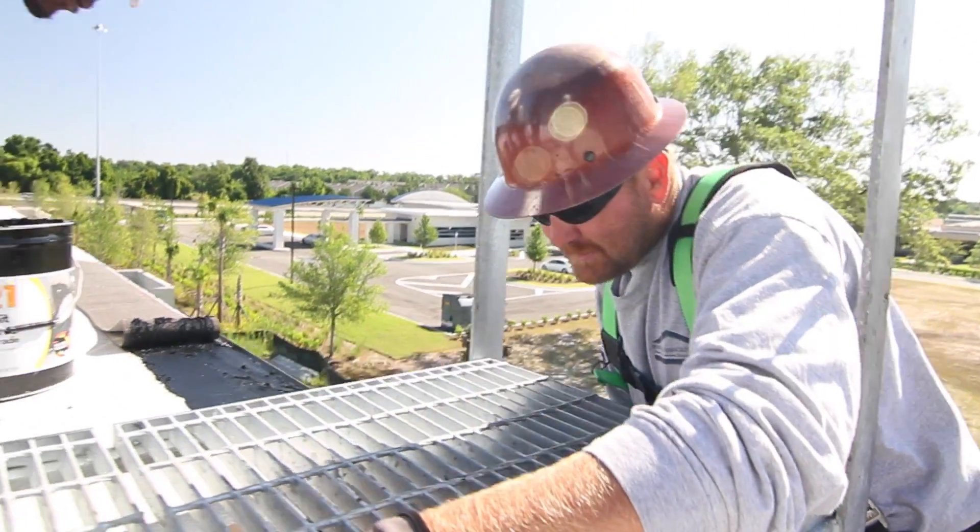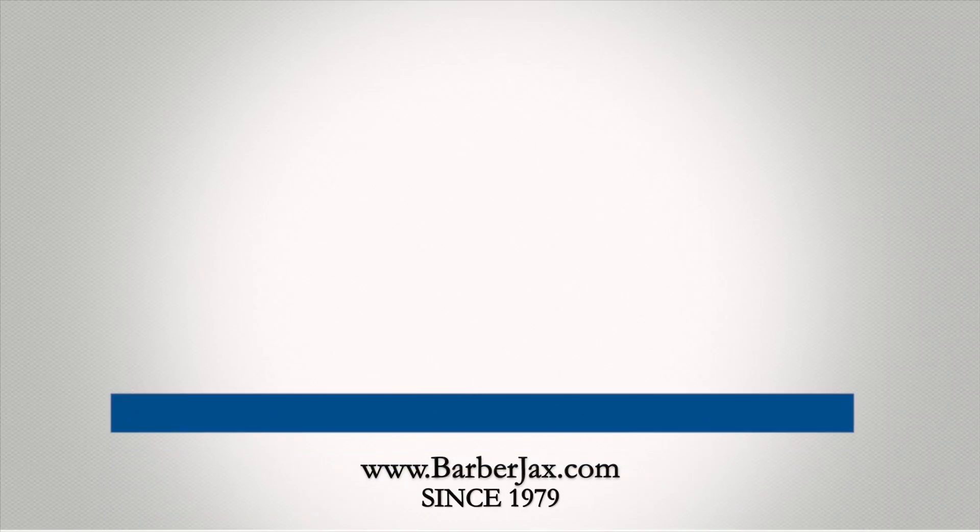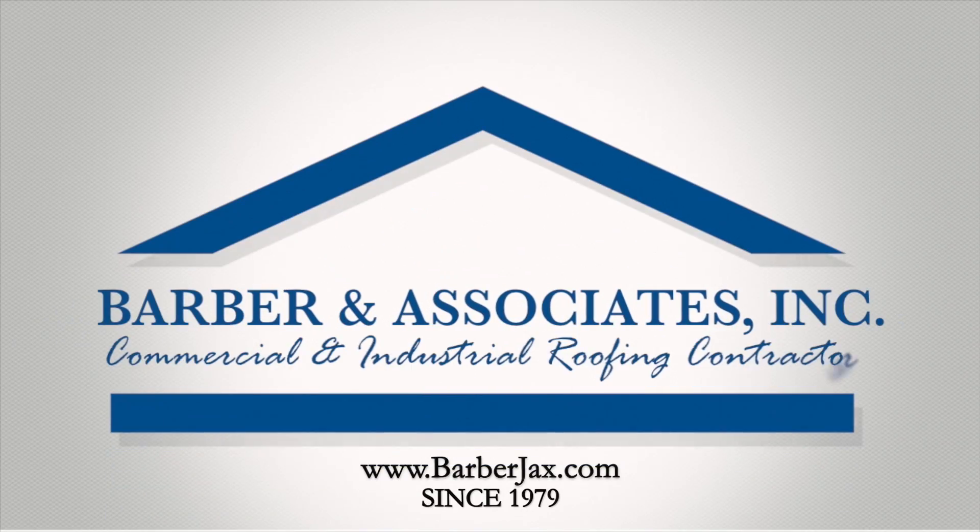If you have any questions about our processes or our products, check us out at www.barberjacks.com.